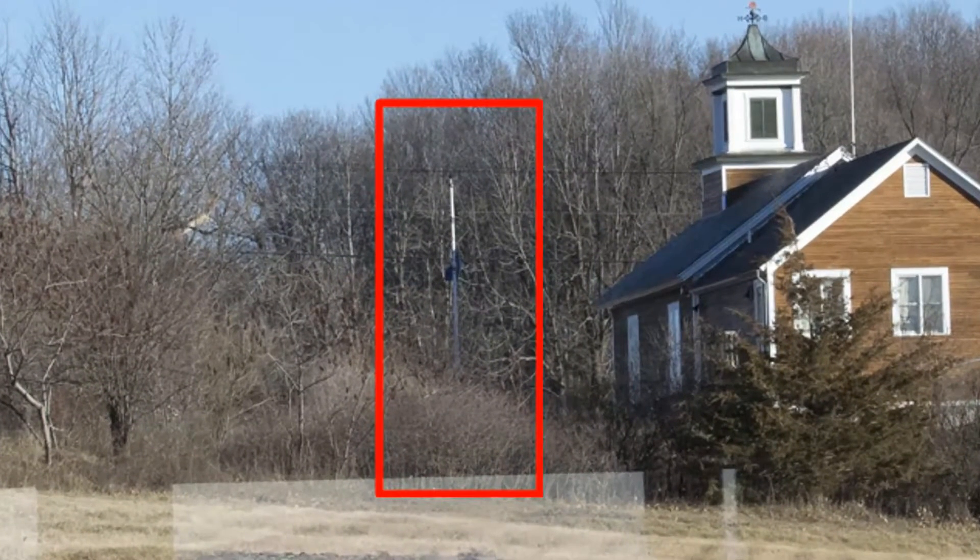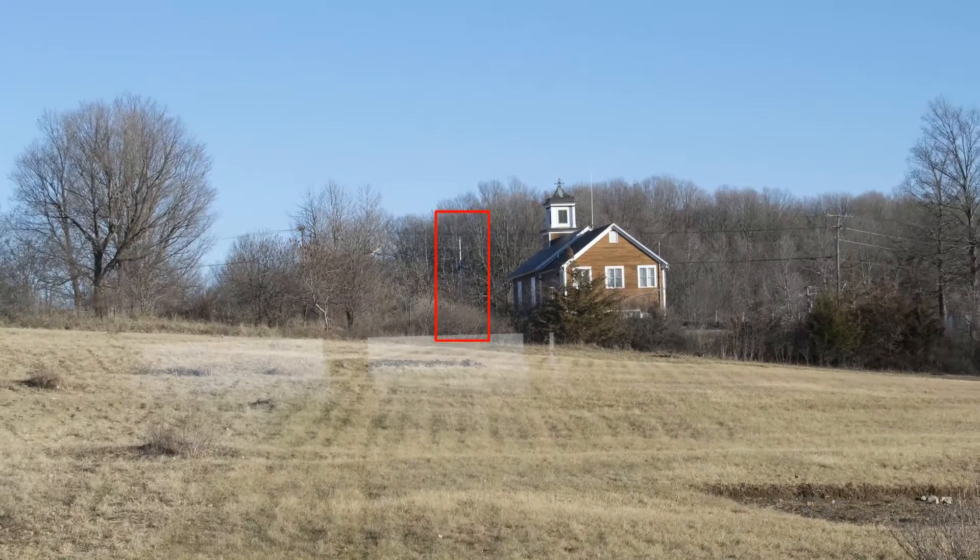The red rectangle is the flagpole. I'm just going to zoom back out here. Now we're going to take a look through the binoculars.